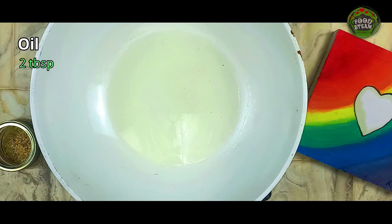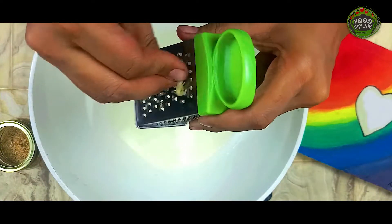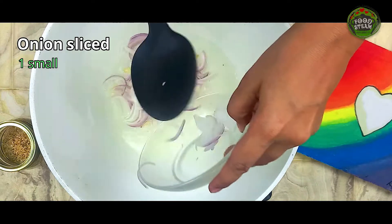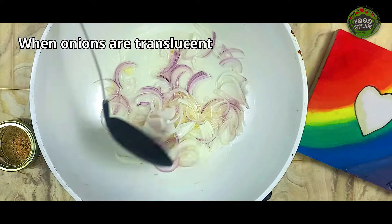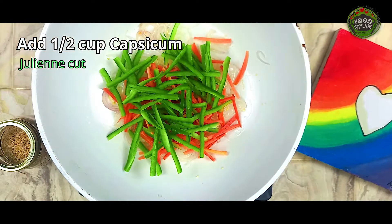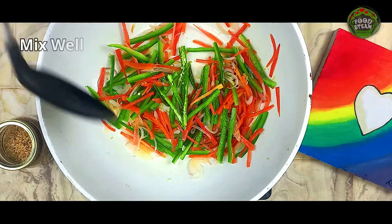Add oil 2 tablespoons. Mince 2 cloves of garlic. Add onions sliced 1 small. When onions are translucent, add half a cup carrot julienne cut and half a cup capsicum julienne cut. Mix well. Add green chili 2 julienne cut. Mix well.